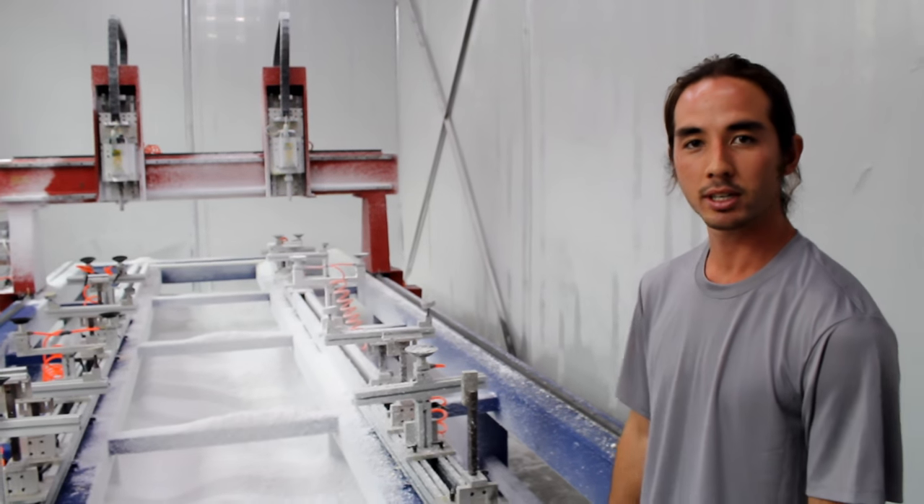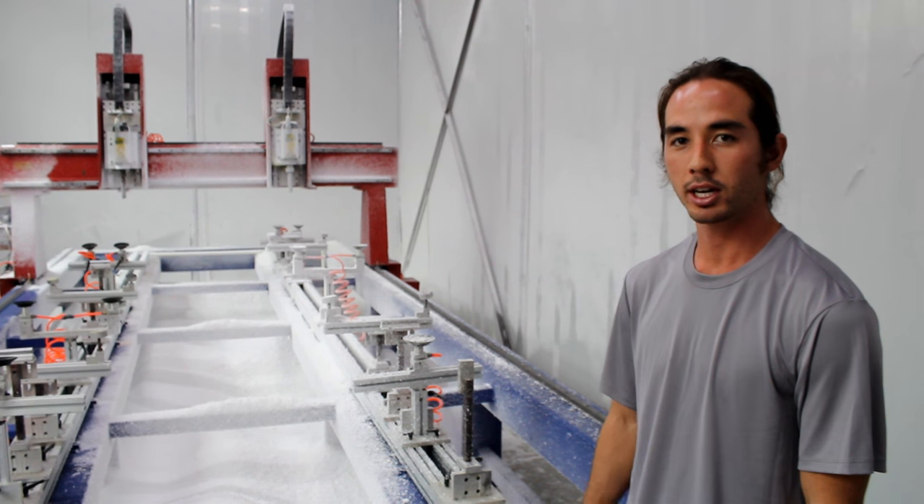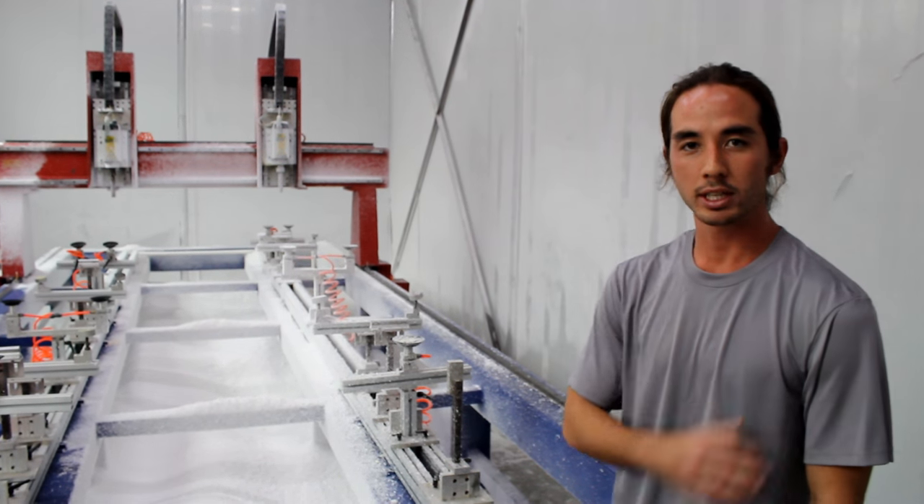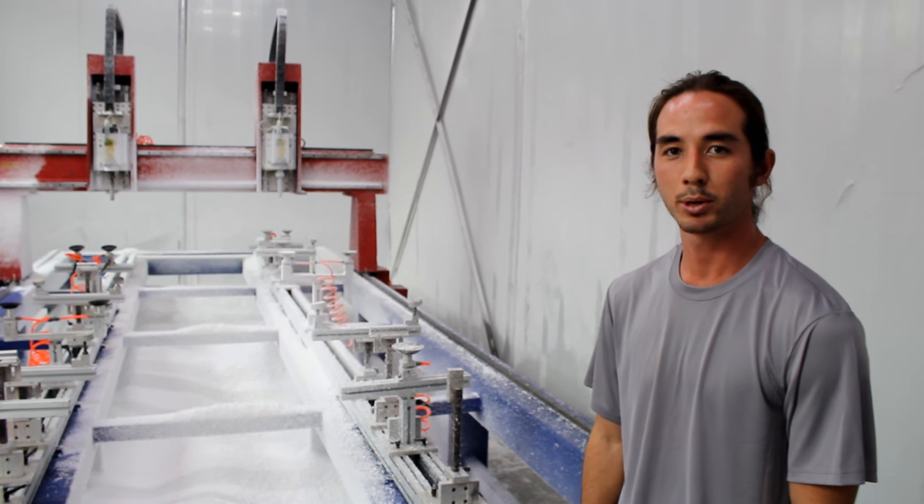After our board designs are made and rigorously tested in Hawaiian waters, we send them overseas to our manufacturing facility for production. Here behind me you'll see our CNC machine where the EPS foam blanks are cut to our exact specifications, and from there they go on to glassing and all the other stuff that we do with our boards. Let's go check out the rest of the facility.